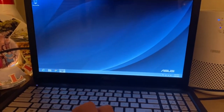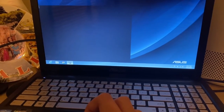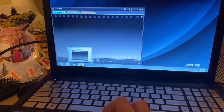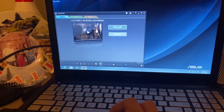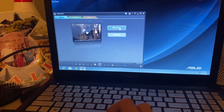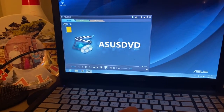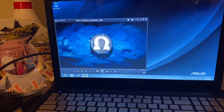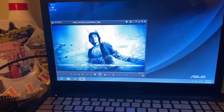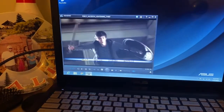Then you open the Asus DVD player. So this is how you play DVD movies on a Windows 8 laptop. Like and subscribe to my channel.